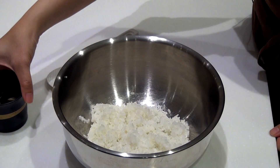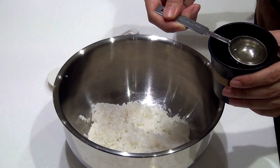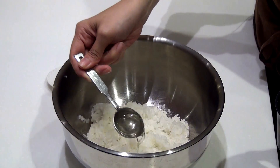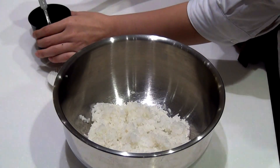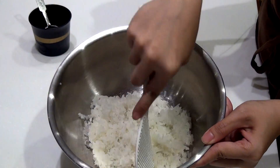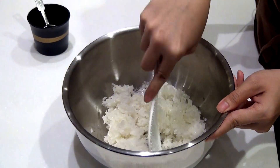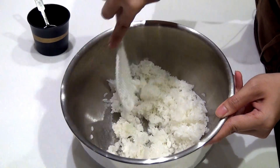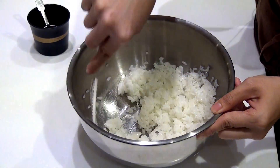We are going to slowly add in the vinegar, 1 tablespoon by 1 tablespoon, drizzling it around. We want to cut carefully and fold — try not to break the grains of the rice, so we have to be gentle with this. Make sure that your rice is hot when you are doing this.